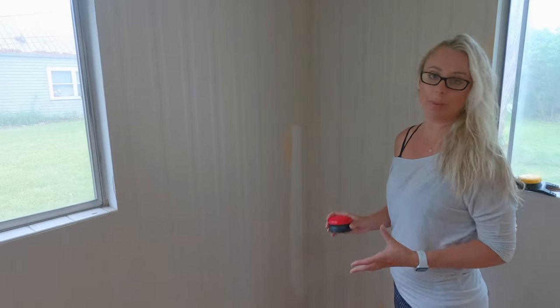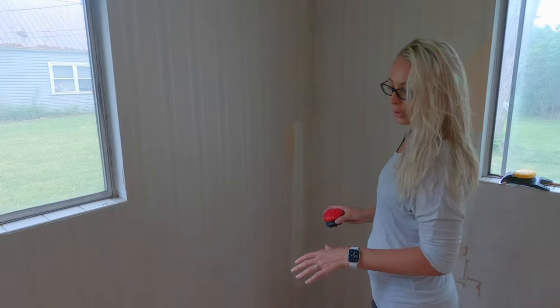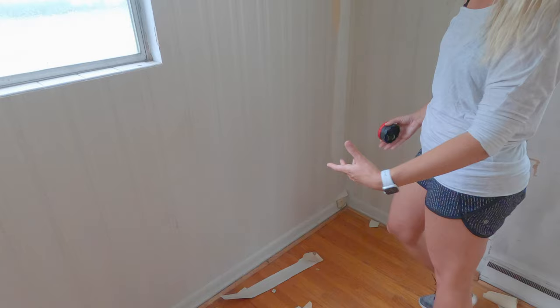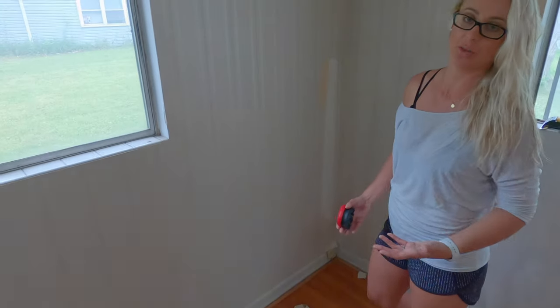I'm going to use my steamer. It does drip a little bit when you turn it on, so if you have a floor that you don't want to get messy, put something down. In this case for us it doesn't matter — we're going to refinish these floors anyway.